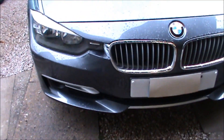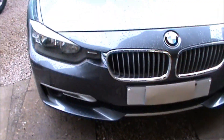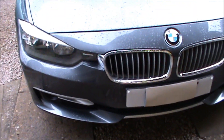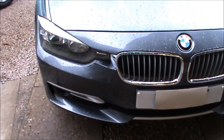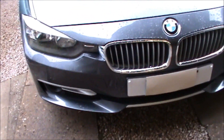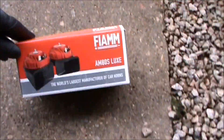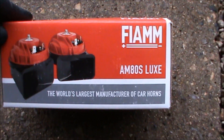After just four years, the horn on this F31 BMW 320d has stopped working. I'm told it's the high note by the garage, but they're going to charge me 120 quid for a new one. I've had a look at what's involved and picked up these Fiamm AMS-80D Lux horns, which look to be a close replacement for what's missing.